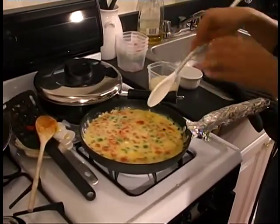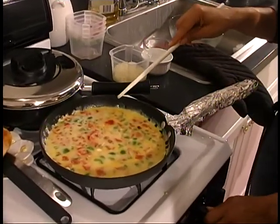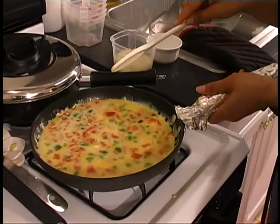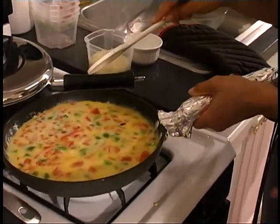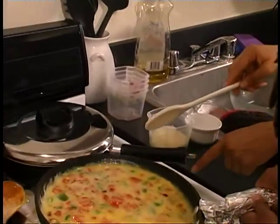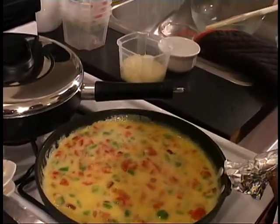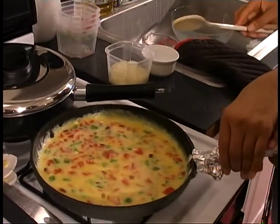Once we have the top set a little bit, we'll put it in the oven for about two or three minutes, and that way it'll be solid. You want to keep it closer to the flame — closer to the flame. There you go. Then put it back. You want to let it settle a little bit.